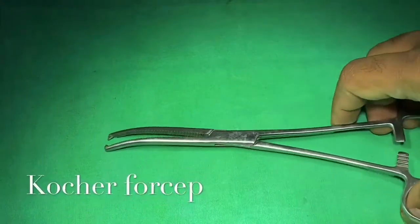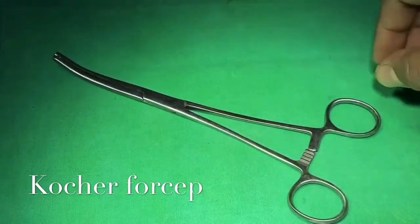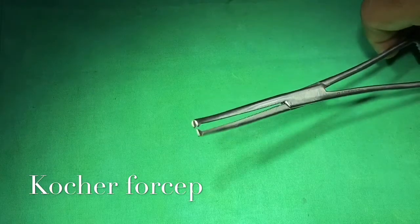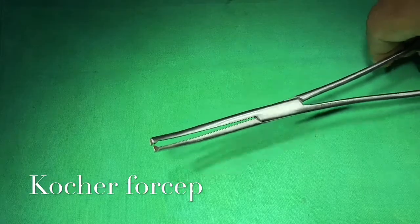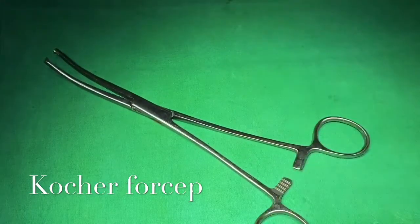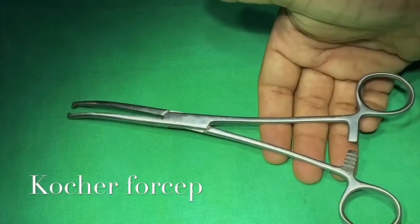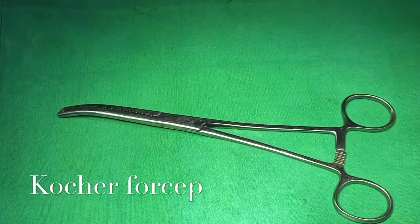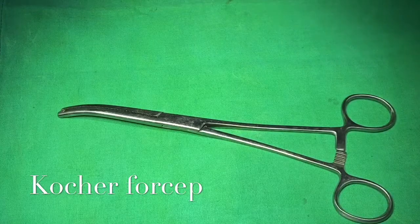This is called Kocher's forceps, which has a toothed tip with serrated blades. This instrument is commonly used for hemostasis from larger tissue and is a commonly used instrument in hysterectomy. It is named after Theodor Kocher, who received the Nobel Prize in 1909 for his work in understanding the thyroid gland.